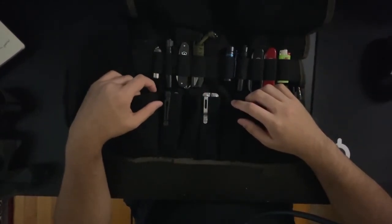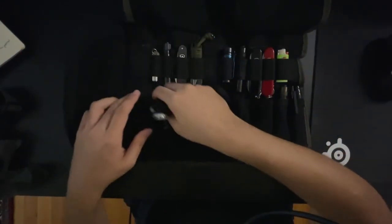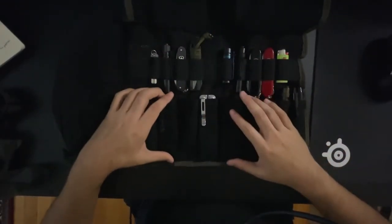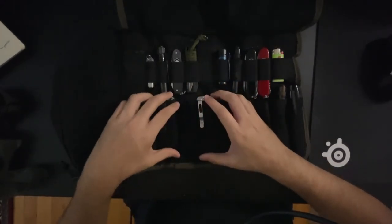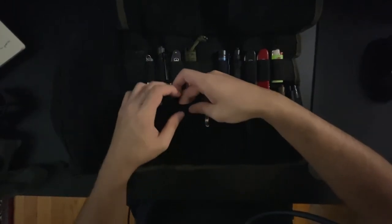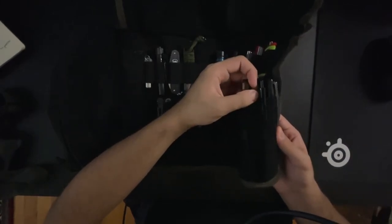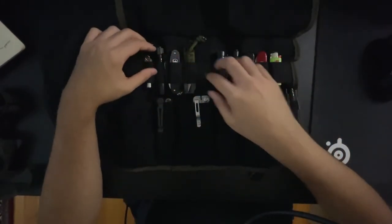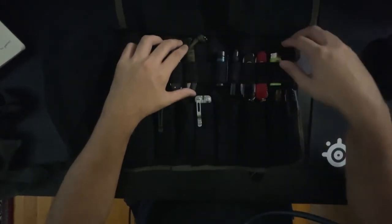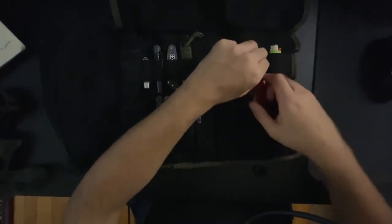I just put a bunch of random stuff in here to show the capacity. Here I have a headlamp in this pretty big pocket — it's the biggest pocket. These are all Leatherman tools — a four and a quarter inch frame Leatherman. As you get over here, you can fit thinner items like pencils, Sharpies, penlights. I'm not sure how long this elastic will hold up or if it'll keep its shape — I've had this stuff in here for a few days now and it seems to be holding up pretty well.